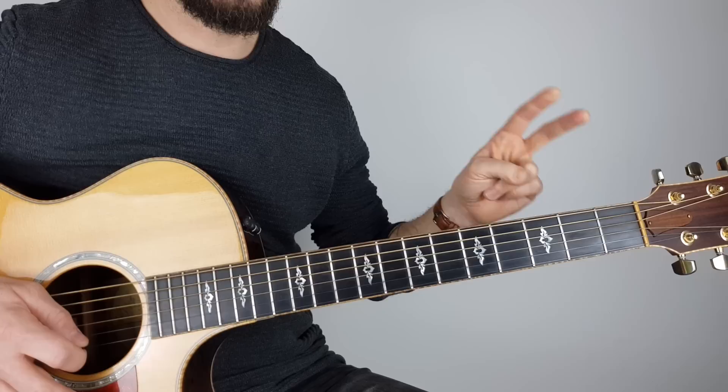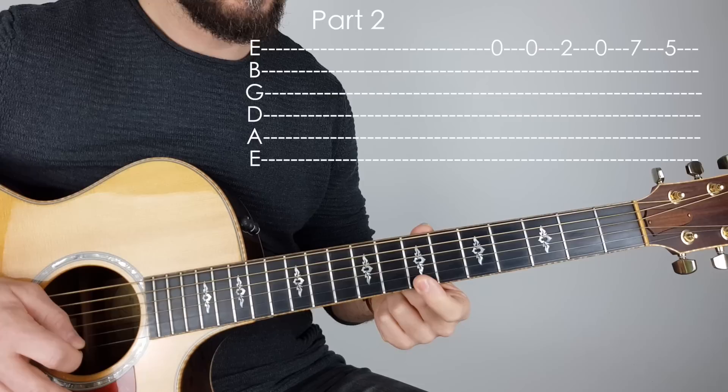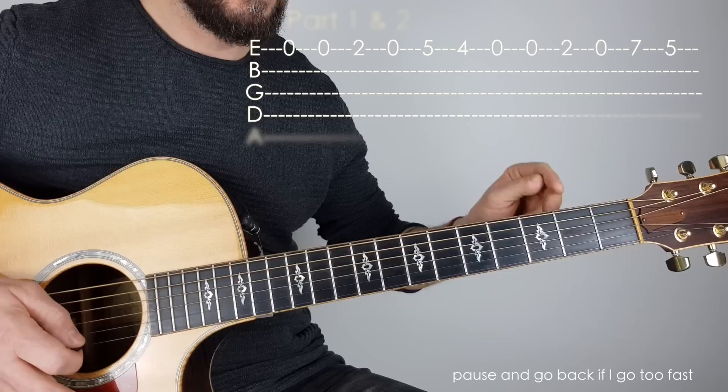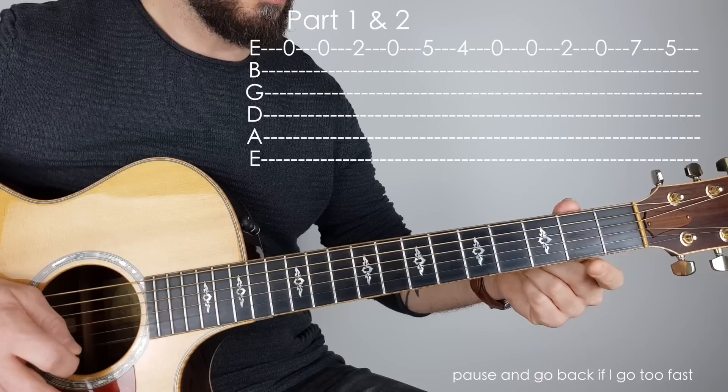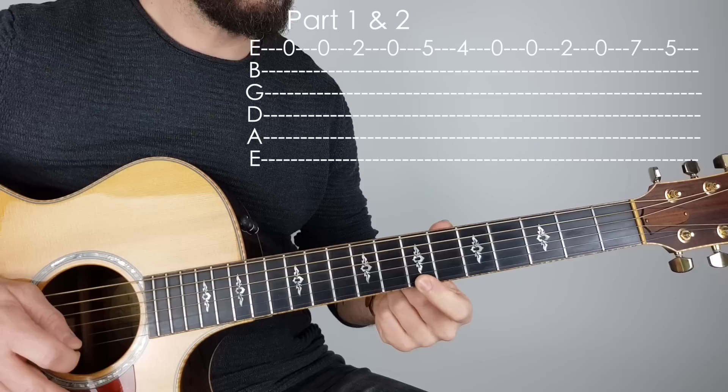The second section starts the same: O, O, two, O — then it goes up to seven, seven, five. Let's go right back to the beginning and play part one and part two together: O, O, two, O, five, four — O, O, two, O, seven, five.